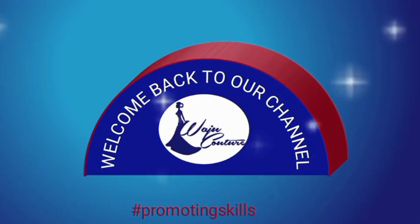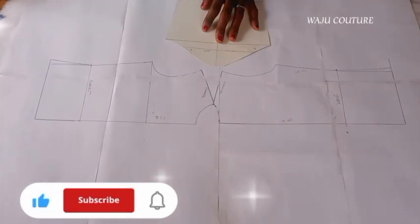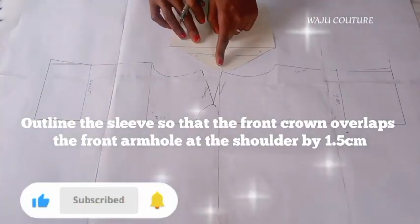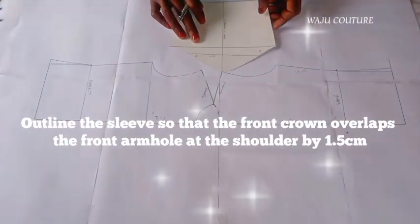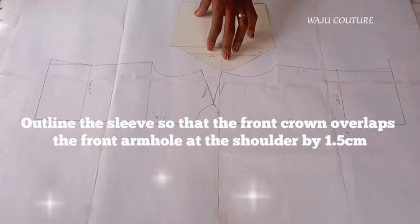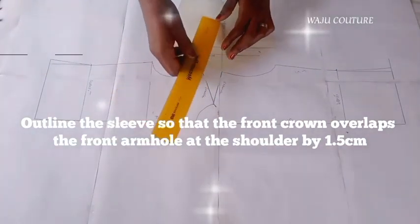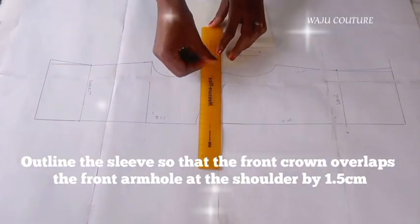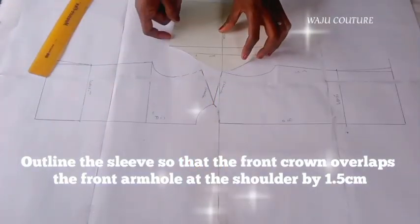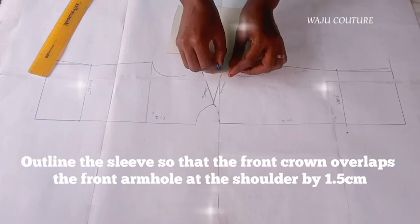Welcome back! This is where we incorporate the sleeve. Outline the sleeve so that the front sleeve crown overlaps the front armhole at the shoulder by 1.5 centimeters, which is about 5/8 inch, ensuring that the sleeve is evenly placed at the underarm as shown.